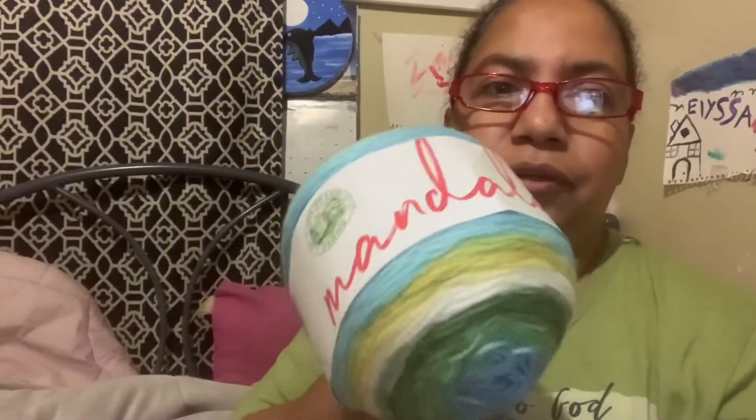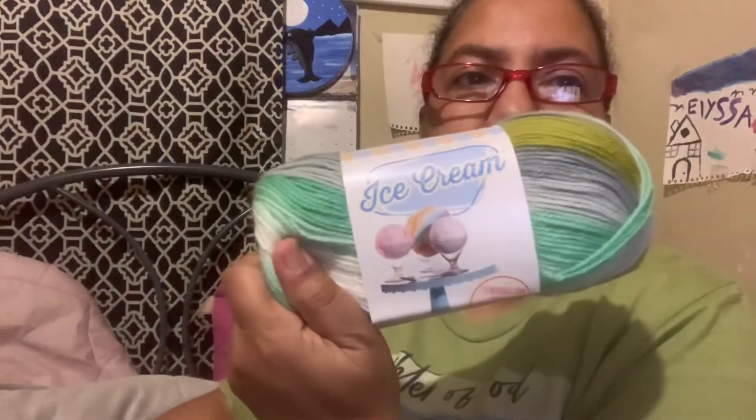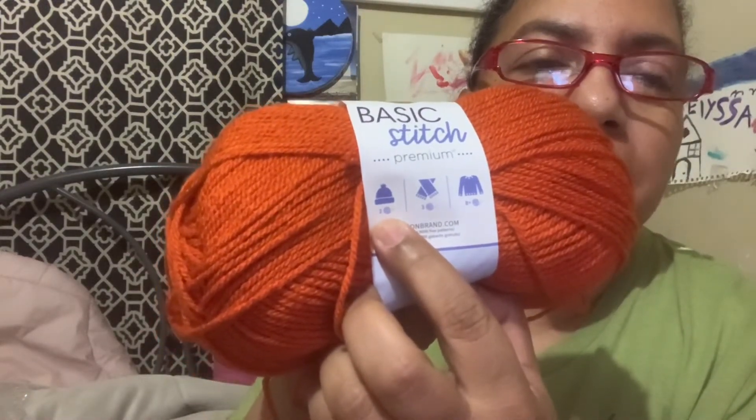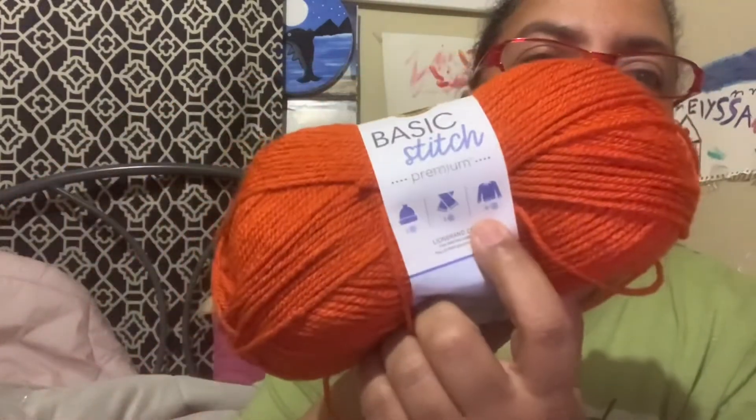So that is my yarn haul from the Lion Brand mystery box. Beautiful. The Mandala I've had before, and the Ice Cream I've also bought before — I love them, they've got beautiful colors. This Basic Stitch is my first time. Look at that: two balls make a hat, three make a scarf, and eight plus makes a sweater.